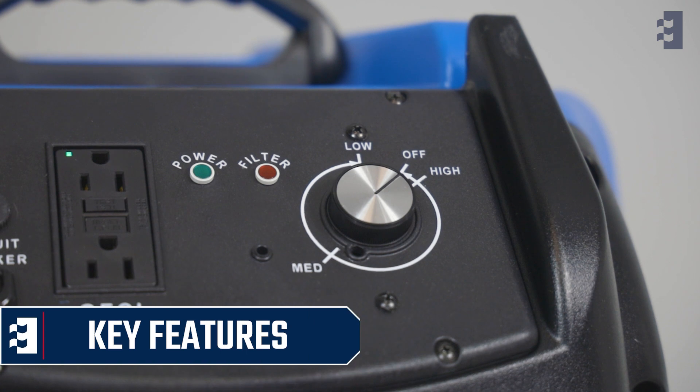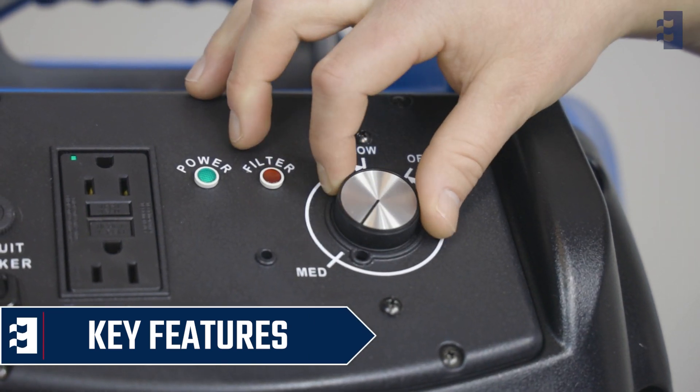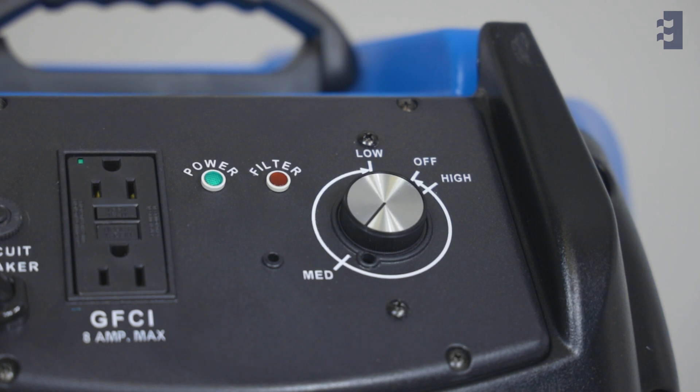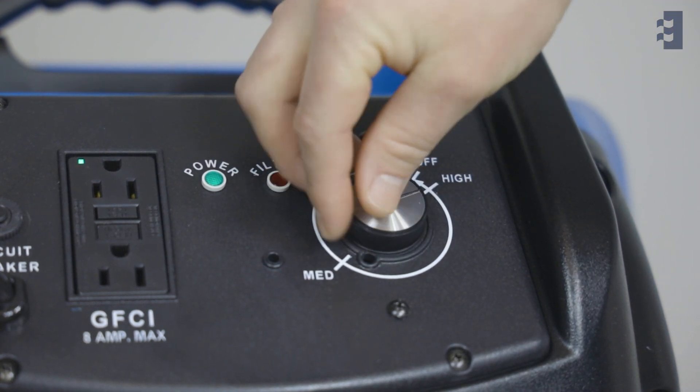To turn on the Pred 750, simply turn the variable speed control dial from the off position to the desired speed setting, from 200 to 750 CFM.